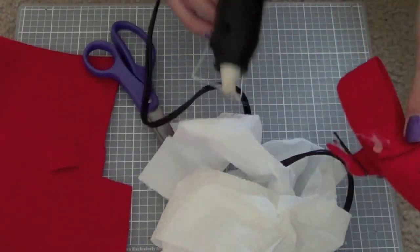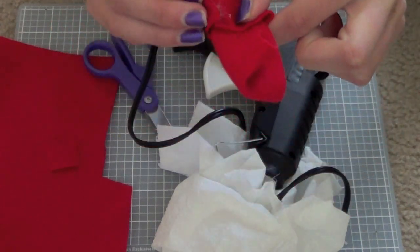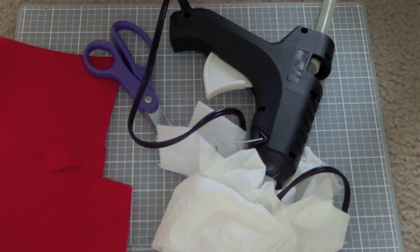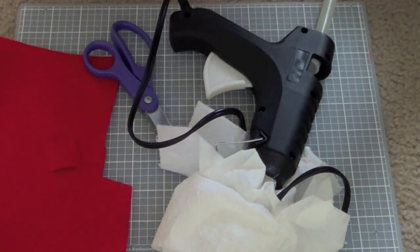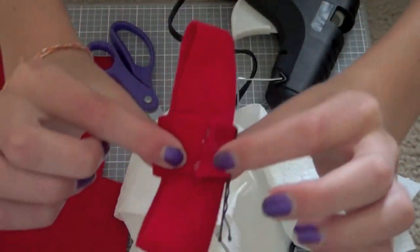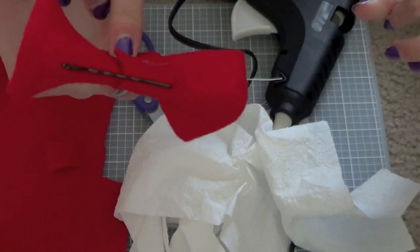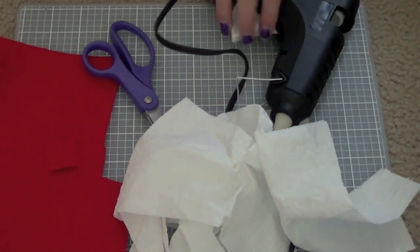I've plugged my hot glue gun in. I've got some glue on our little strip and we're gonna press that down and wait for it to dry. As you can see I've glued this part down so the bobby pin is behind the bow — you're always going to want to wait for that to dry before you go sticking it in your hair.